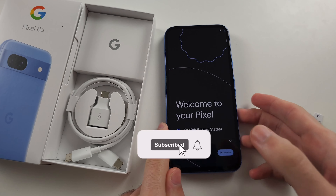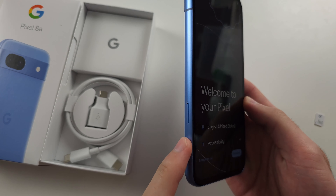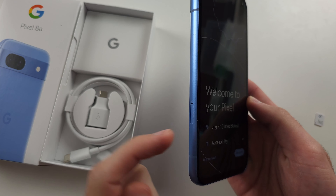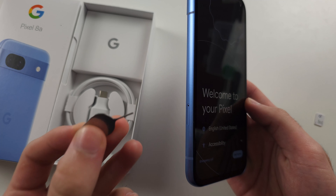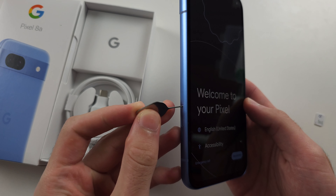To insert a SIM card into the Pixel 8A, on the left hand side of the phone we have this outline on the hole, and you're going to use the SIM ejector tool found in the box and use the thin end to insert into the hole.